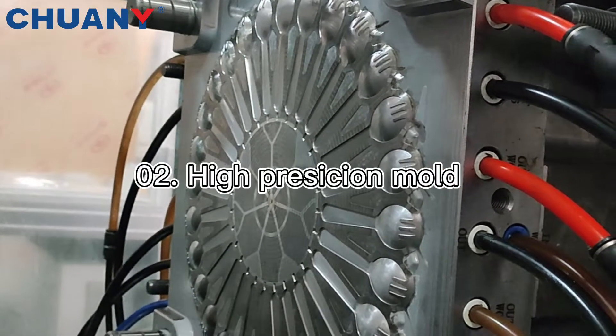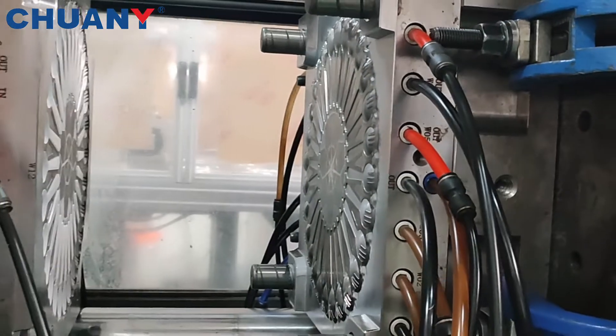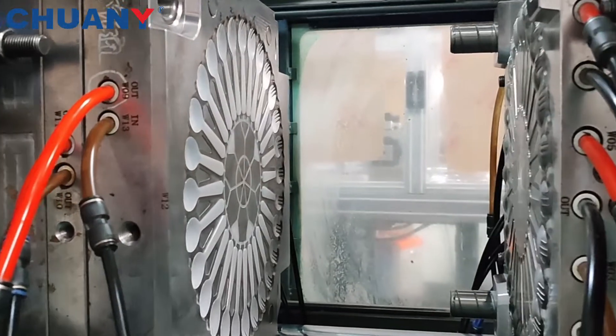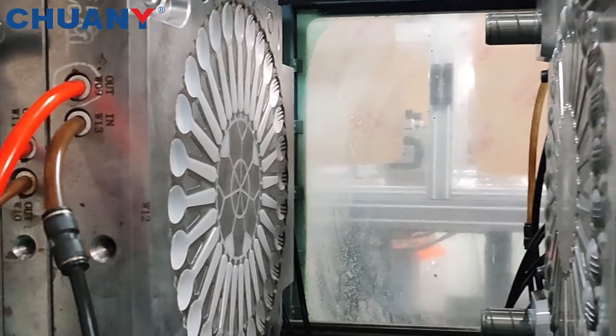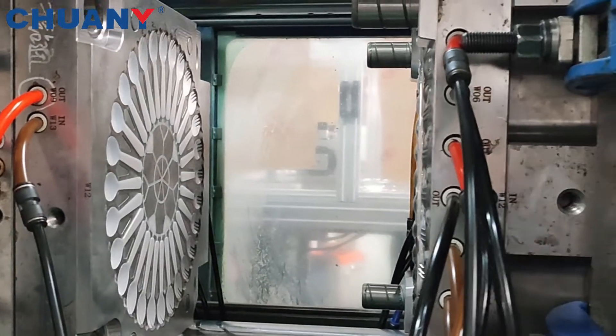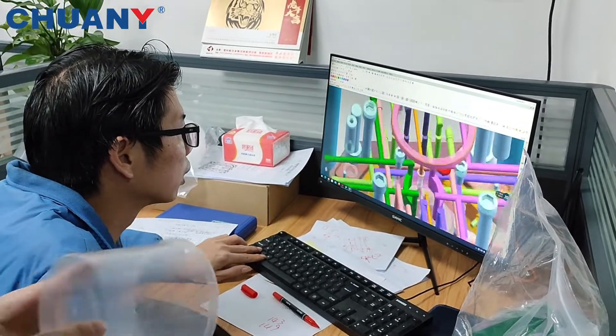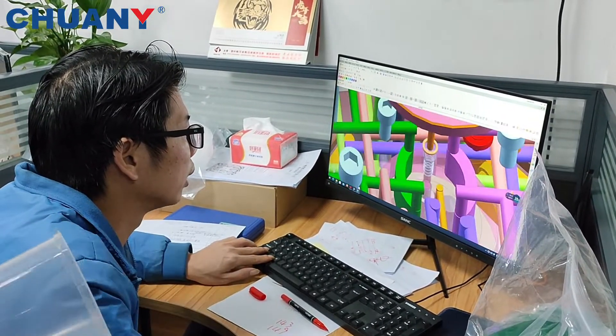The second part is our self-developed and manufactured spoon mold. The hardness of the mold core after processing must reach 46 to 48, to ensure that our mold life can reach 5 million times. Of course,